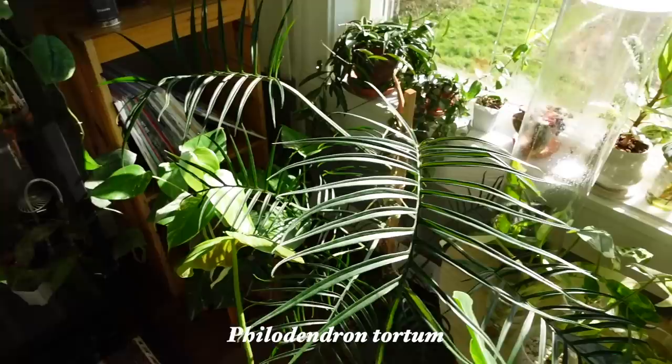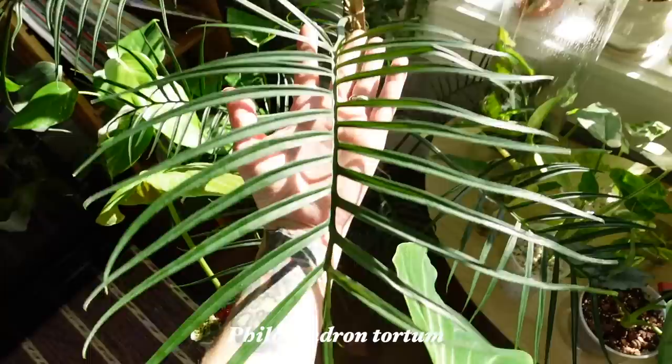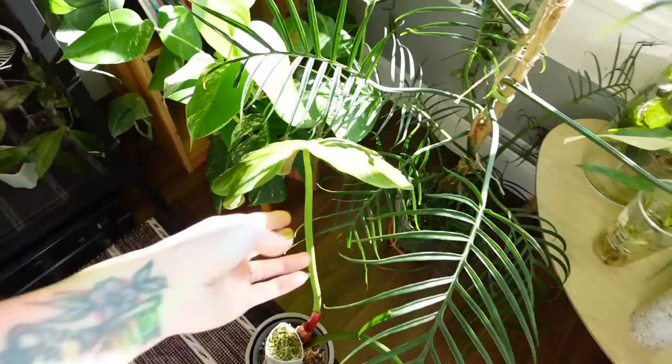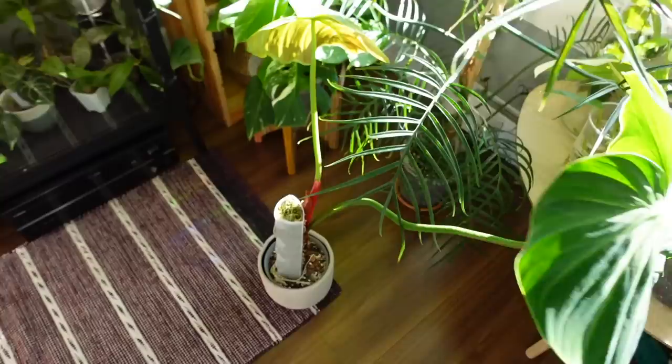Another huge philodendron taking up a big chunk of space right now is my Philodendron tortum. I'm not really sure where to put it now because it's just gotten so massive. Like the leaves on this are huge — it's beautiful, it's such a cool philodendron, I love it. I just need to find a better spot for it. I also have Monstera Albo kind of shoved back there. Philodendron El Choco Red has given me this new leaf, and I think I'm going to chop up the El Choco soon. I kind of want to start over because it's just these two big leaves and it has super long petioles. I'm not super happy with it, so I think I'm going to end up chopping that one too.